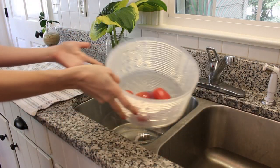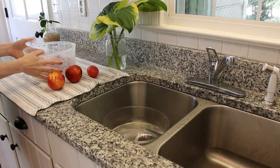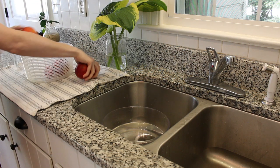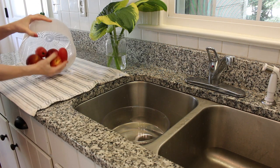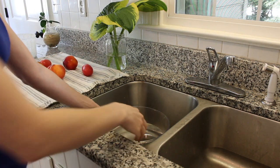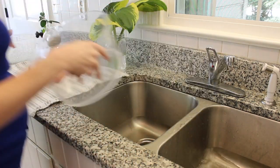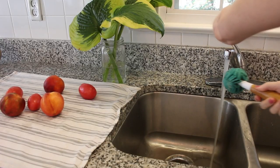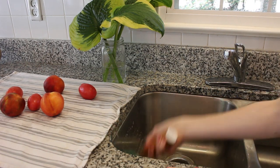Then you can just set your produce out to dry. You can either spread it out on a towel, or you can just put the whole colander set on a towel to absorb any water. Then you just pour out your vinegar bath and voila, you're done. I like that with that method, you can also do your vinegar bath on the countertop and not take up your sink space.